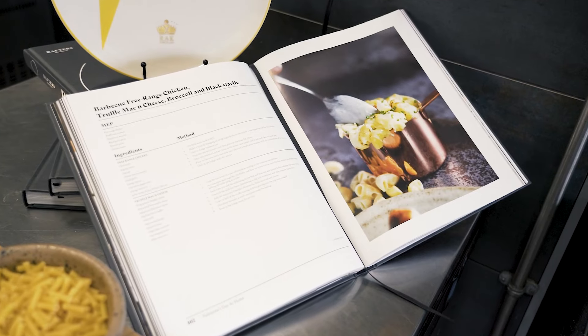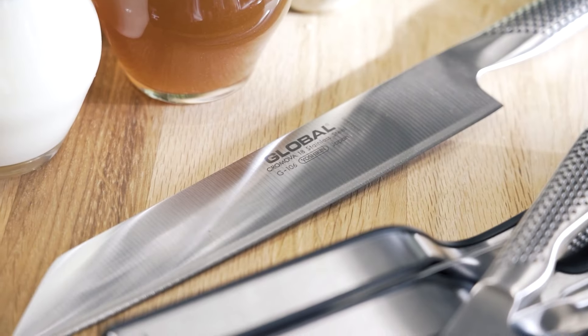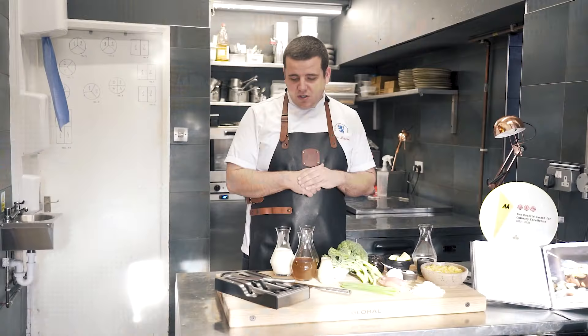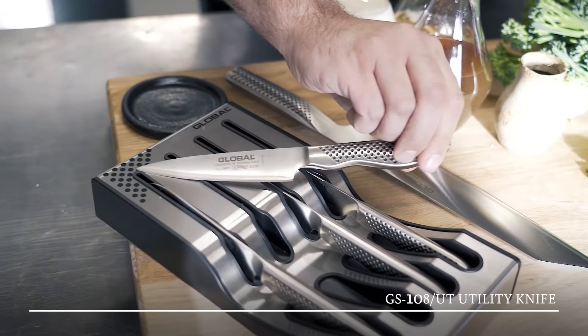For the chicken marinade we've got some salt, a little bit of thyme, lemon and some soy sauce as well. For this recipe we're going to need a couple of Global knives — the Kiritsuke knife and also from the Global Little Essentials range we've got the utility knife.